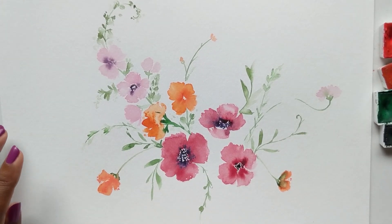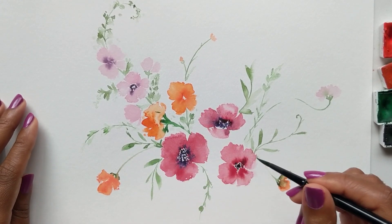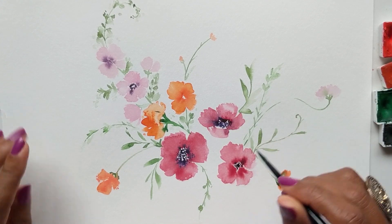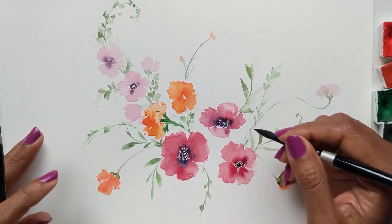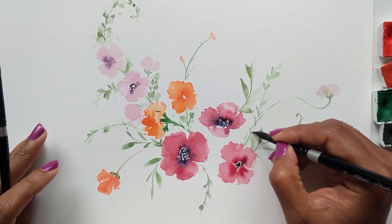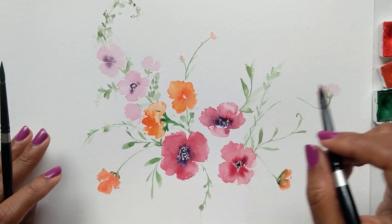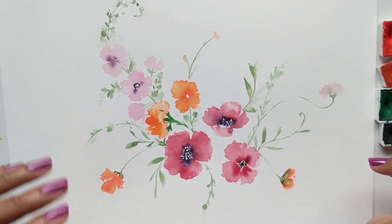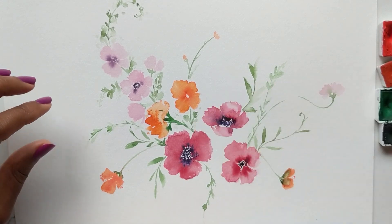We're going to continue adding more of these little tendril type things all around. At this point you're just using two brushes — one to add the color and then another to soften it with just a little water at the tip. So keep that in mind and we'll continue.